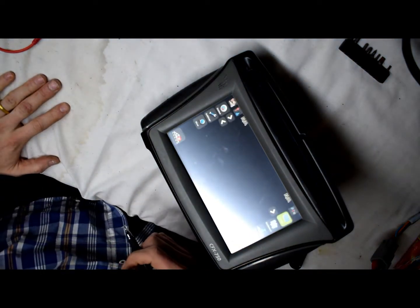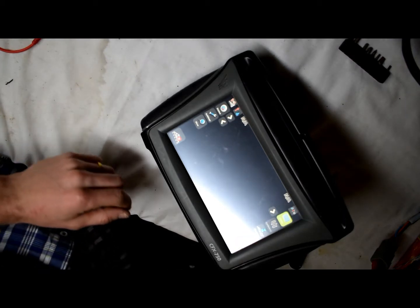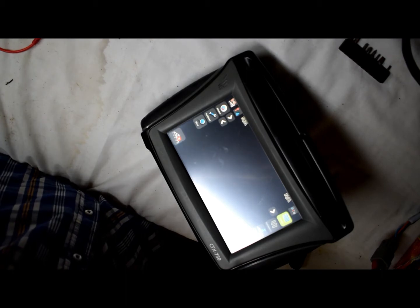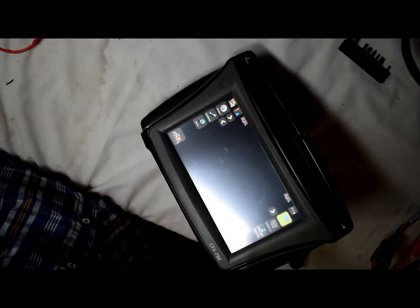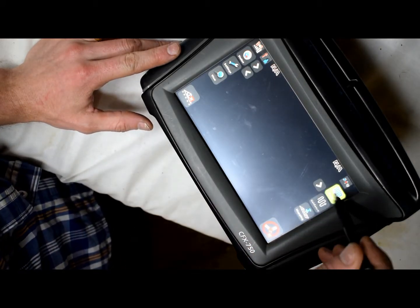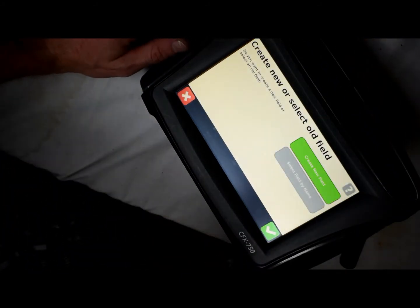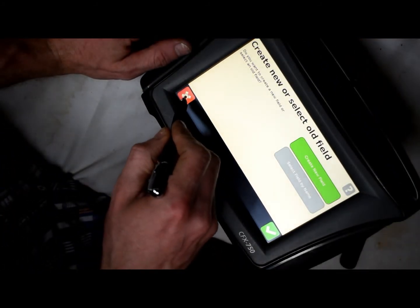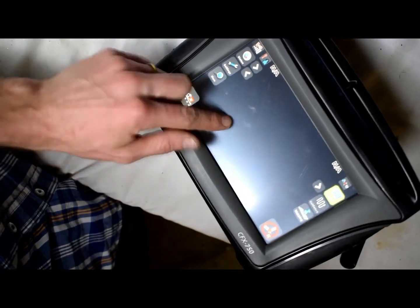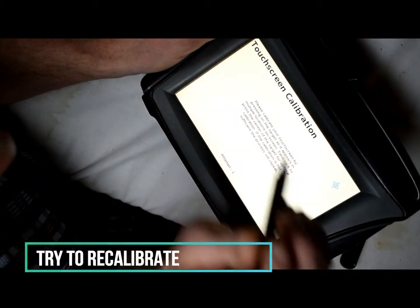Here I have a GPS for a tractor — it's a CFX 750 and some of the buttons aren't working. Here's the field view on the screen, and the bottom area is having a hard time responding. The screen is prompting: touch at the center of the X.